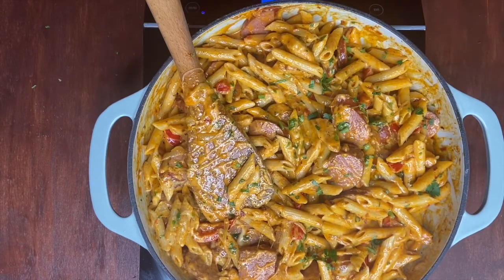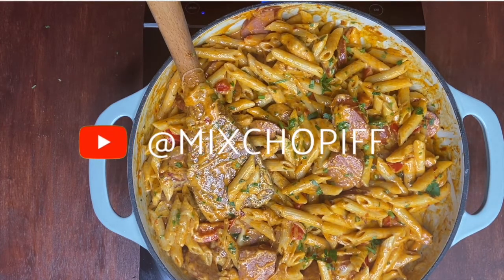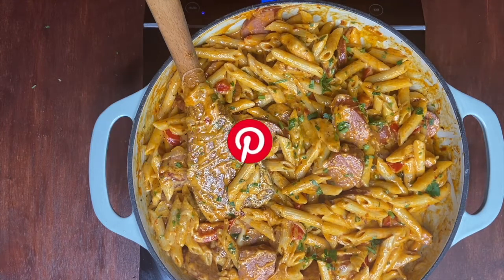Here's the final look of our creamy Cajun pasta. I hope you try this recipe at home — if you do, please let us know in the comments how it went for you. Please subscribe to our channel and follow us on all of our social media platforms. Thanks for watching!